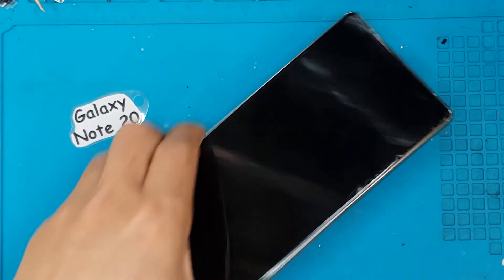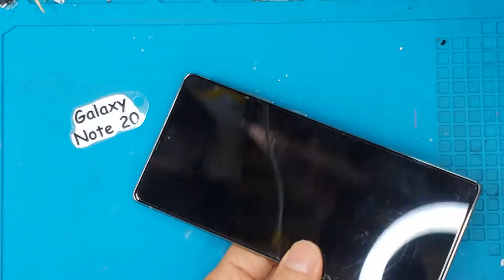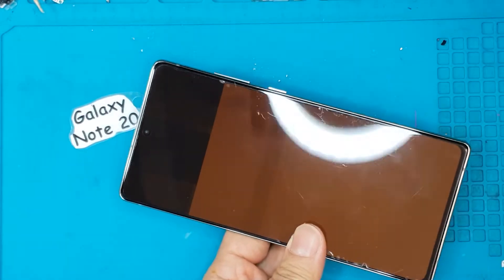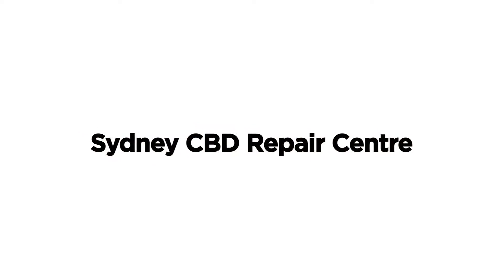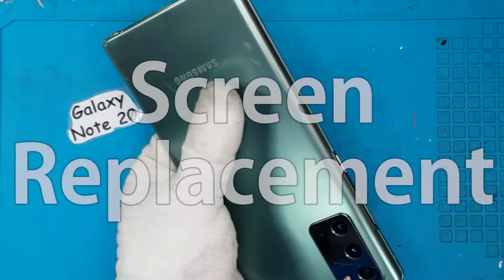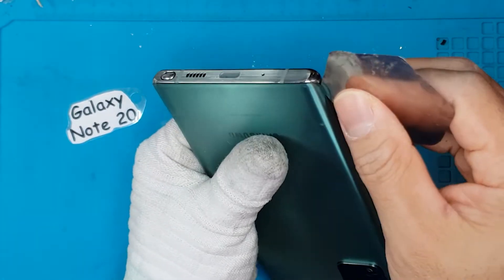Hello guys, this is Glenn from Sydney CBD Repair Center. Today we have a Galaxy Note 20 — we're going to check it and it seems like it needs a screen replacement. This Galaxy Note 20 came to us with a broken display.